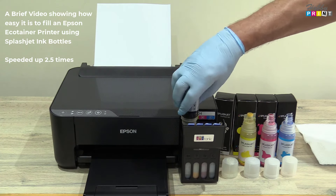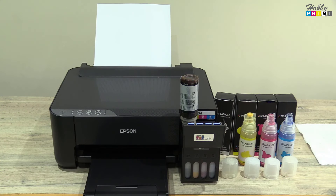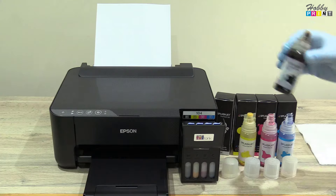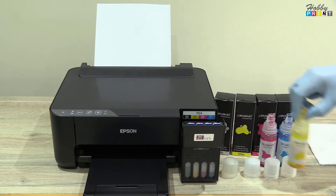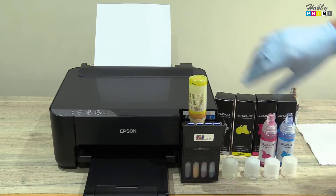Welcome to this Hobby Print video. In this presentation we're showing an Epson ET printer being filled with auto refill bottles. The ink in the video is Splasher ink, a brand that Hobby Print sells.